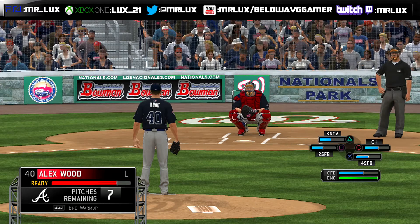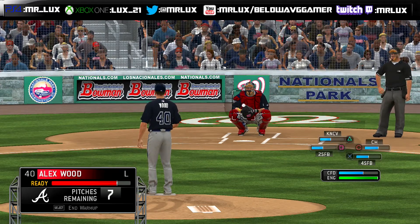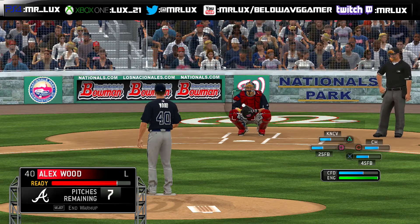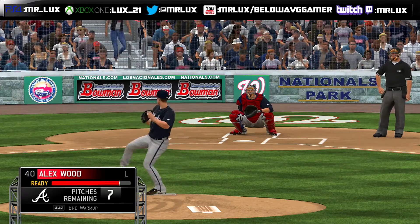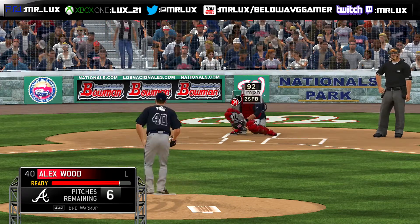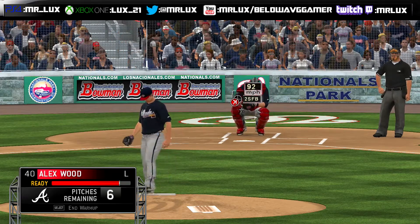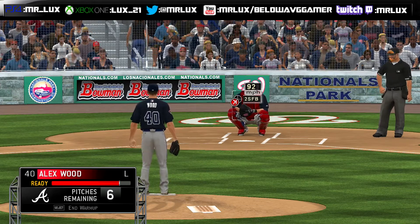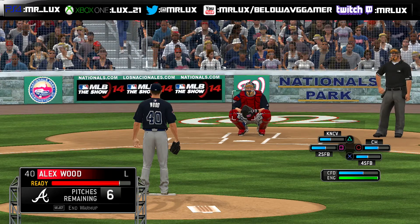I'm going to hit square to throw a two-seam fastball. Location of the pitch is not important — I just usually leave it down center — and then you just try to throw it as accurate as possible. Watch my ready meter, you'll see it fill up. I have six pitches remaining. When you go back to the pitching meter, you'll see that my two-seam fastball meter is starting to fill up.